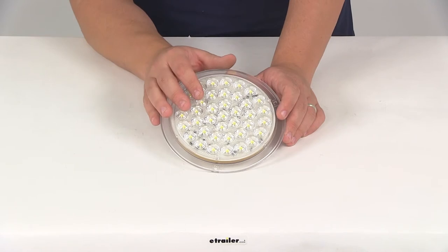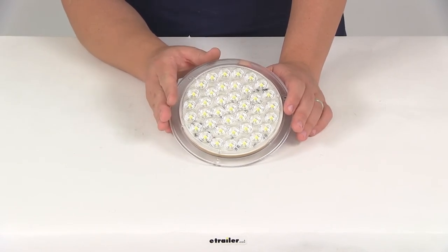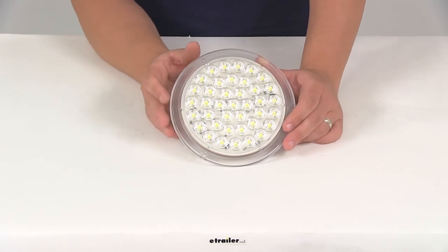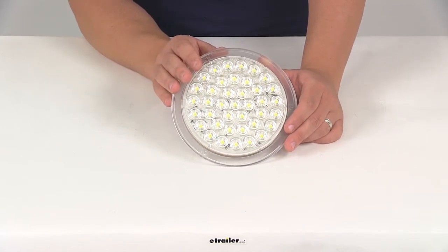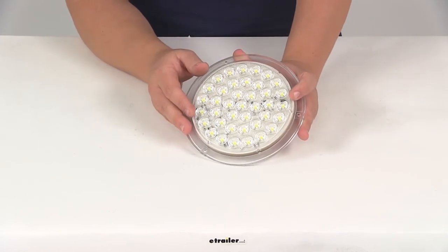LEDs are going to be great replacements for incandescent lights. They're going to burn brighter, last longer, and they're much more efficient. Optronics is going to cover the LEDs with a lifetime warranty, so you don't have to worry about replacing bulbs or brittle filaments.